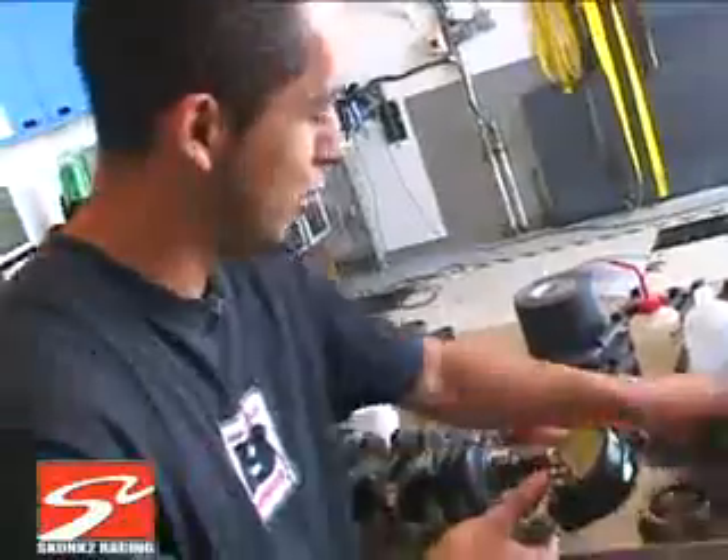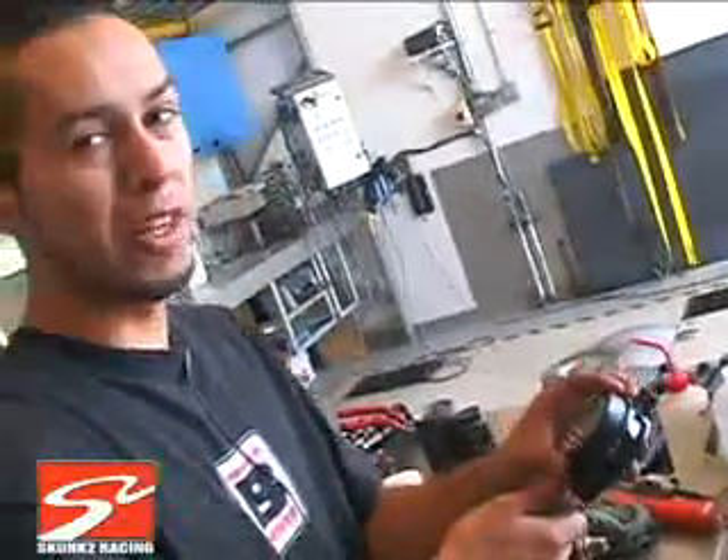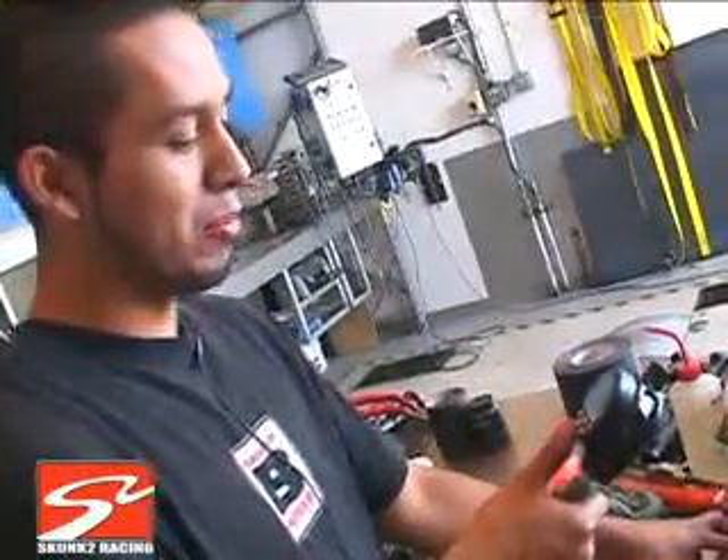Factory specs are real tight on the rods — like a thousandths clearance. Since this motor is going to be at high RPMs, high load like most of the race, we need a lot of clearance, so we're at a good starting point right now.